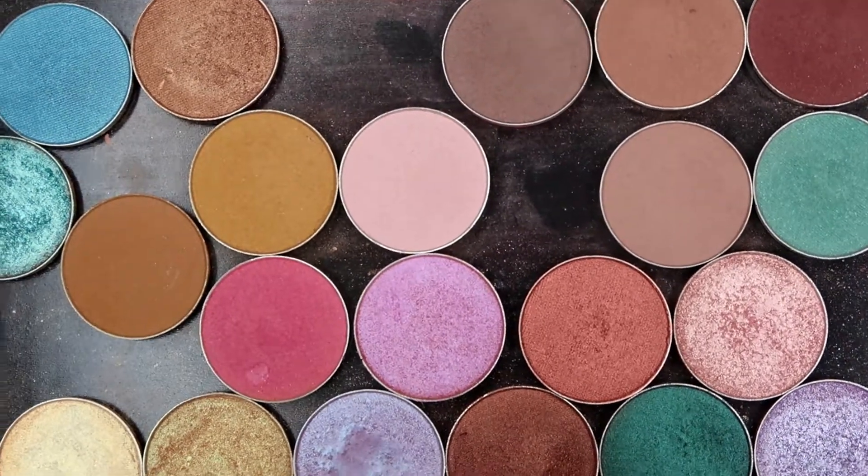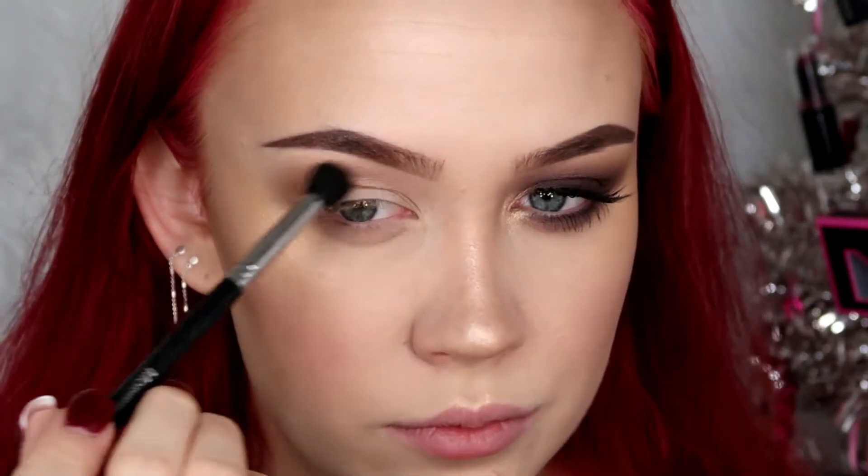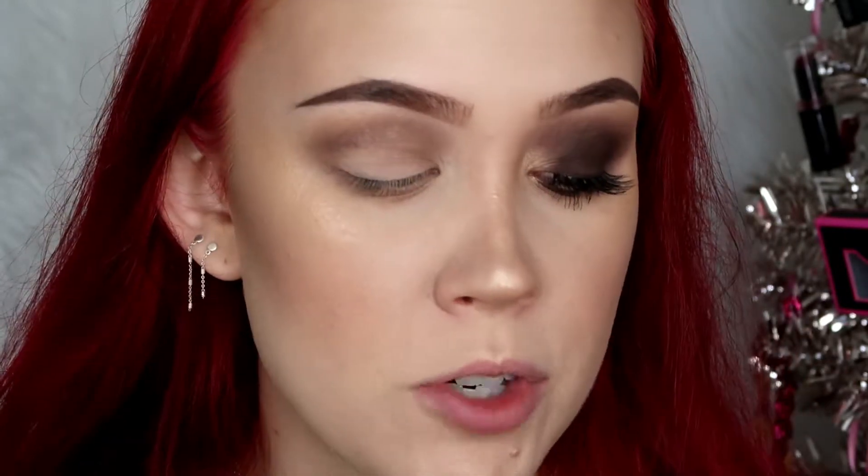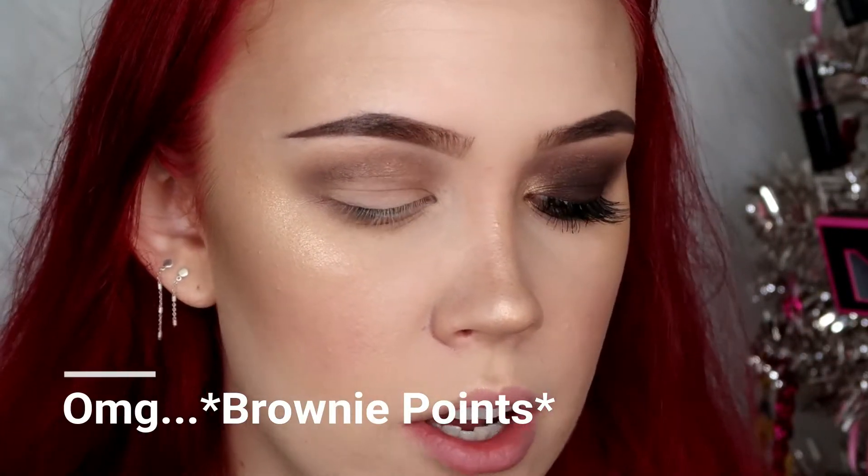On my Morphe M330 brush, I'm going to grab Brownie Points from Makeup Geek - that one right there - and throw that in the crease, but higher than the crease and below where we just put the top of that transition shade. I'm using really light strokes against my skin so I don't make the eyeshadow look messy - I'm barely even touching my skin with it so all the colors fade together nicely. On my Glam and Beauty pencil brush, I'm picking up some more Brownie Points and running it along my lower lash line.